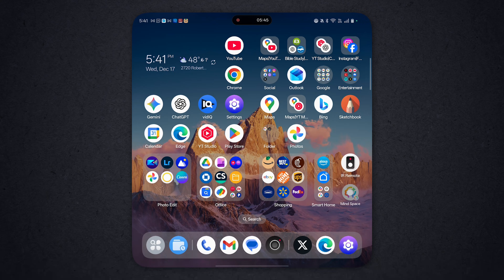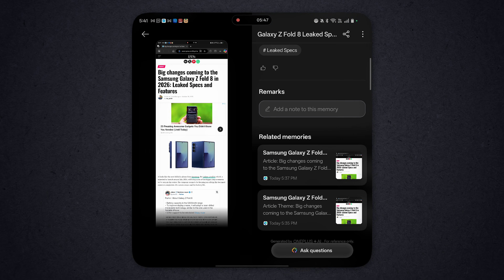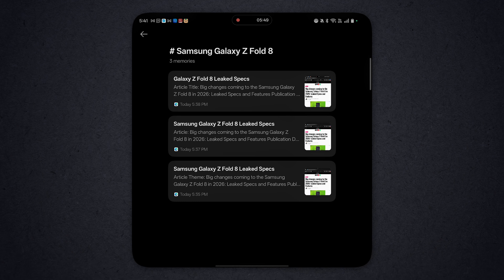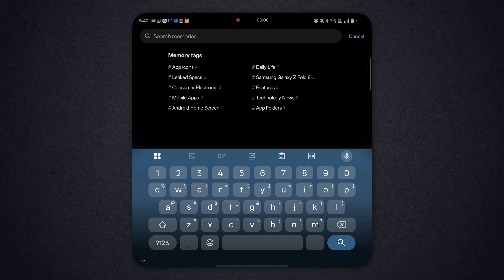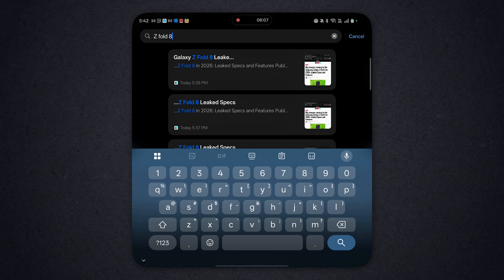You can collect a lot of data and it'll put it in one space so you can find it later. What's really cool is there's also a way to search — right here you can search Mindspace and type in what you're looking for. Like I can type in Z Fold 8 and it's already there — it pulls it right up. That's a really neat way to look at all your screenshots and find them later.